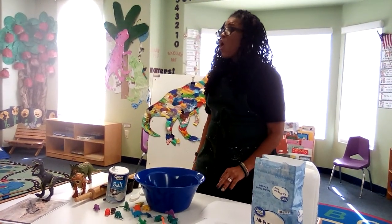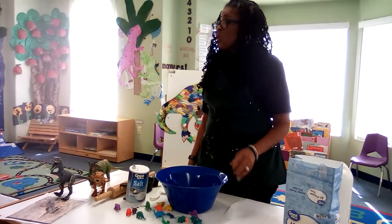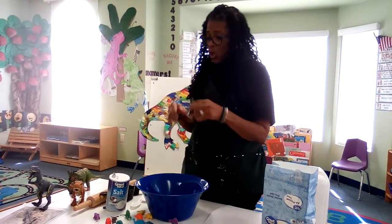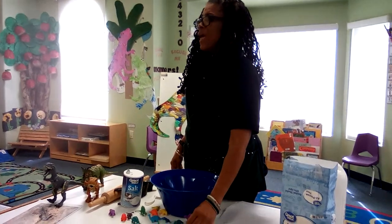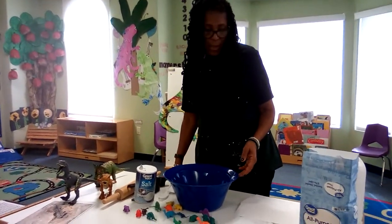So today we're going to make our own fossils. What we're going to do is learn how to mix dough so that it will harden with our little dinosaurs, and we'll set them to the side and be able to paint them once they dry. You ready? Yes. Okay, here we go.